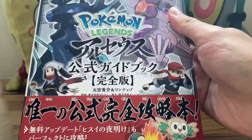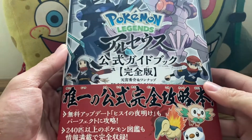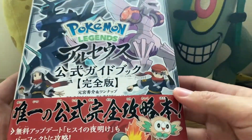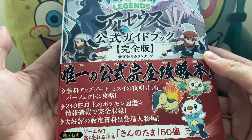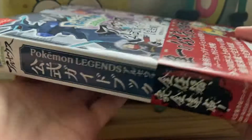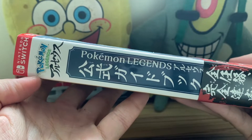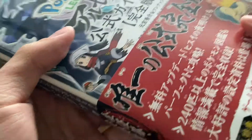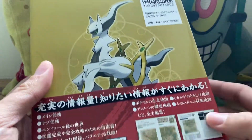Flipping it around, you can see right there — we have the book that is the subject of this video. It is none other than the Pokemon Legends Arceus strategy guide book. This is entirely in Japanese and was released on April 16th. Here is a look at the spine: this is Nintendo Switch, the Pokemon Legends Arceus logo in Japanese.